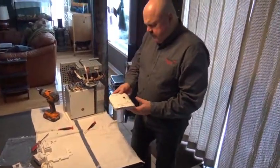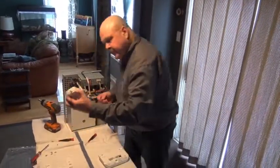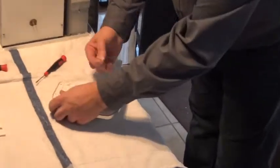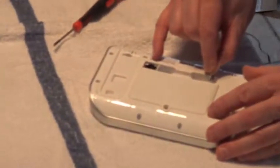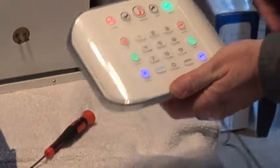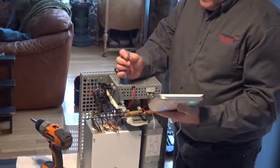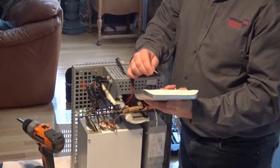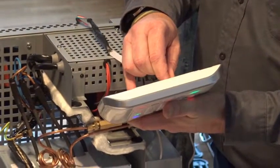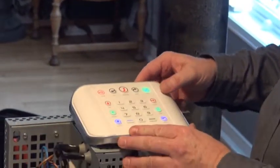Now connect the keypad to the smoke cloak and its power source. Take the adapter, plug it into the wall, and attach it into the back of the keypad. You'll hear a quick click as power gets to the keypad, and you'll see the lights come on. Then take the connector running from the smoke cloak and plug it into the back of the keypad beside where you plugged the power in. Make sure it's straight, insert it in, and now the keypad is connected to the smoke cloak.